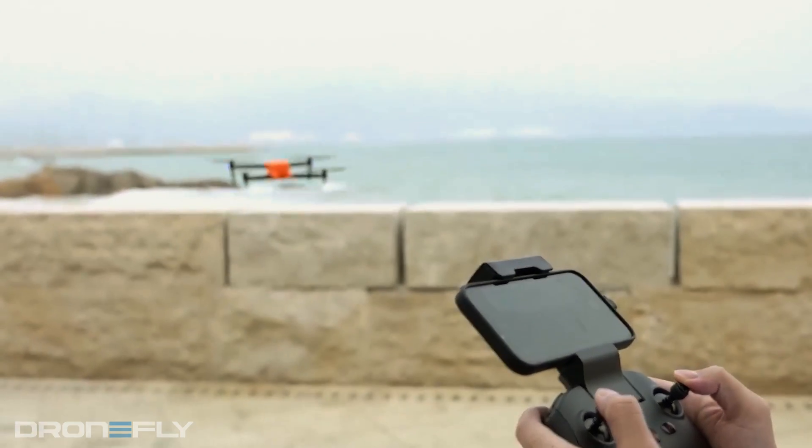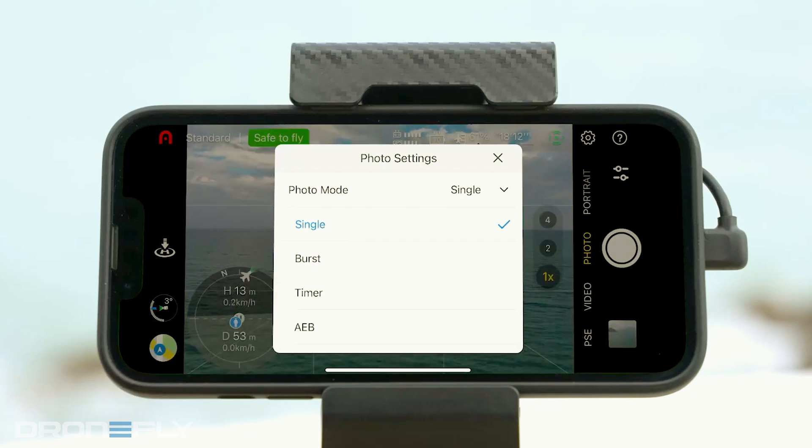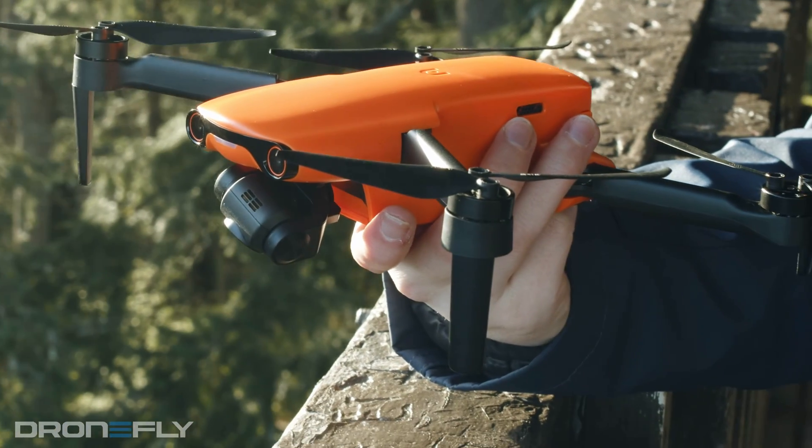Also coupled with the controller is the new Sky app. This is Autel's redesigned controller app that looks great and is simple to use, making it easy for even a first-time flyer to pick it up and go. And as always with Autel's drones, there is no geofencing. This means you'll never find yourself in a situation where the drone won't take off or fly because of your location.